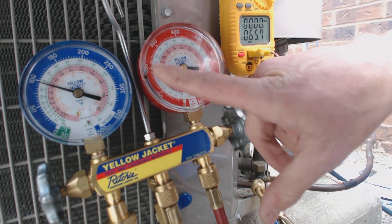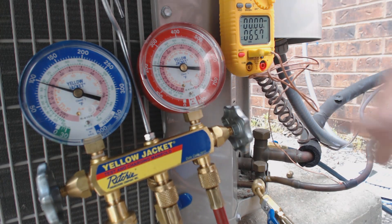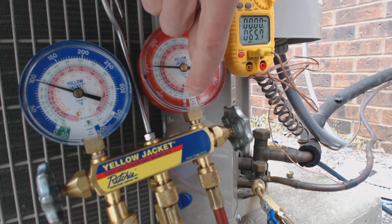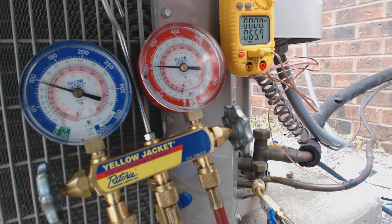Right here you have 200 and about 210 PSIG. If you take that over and bring it to your saturated temperature for the pink or rose color — because we're dealing with R-410A, that's pink or rose — you're looking at about 73 degrees saturated.